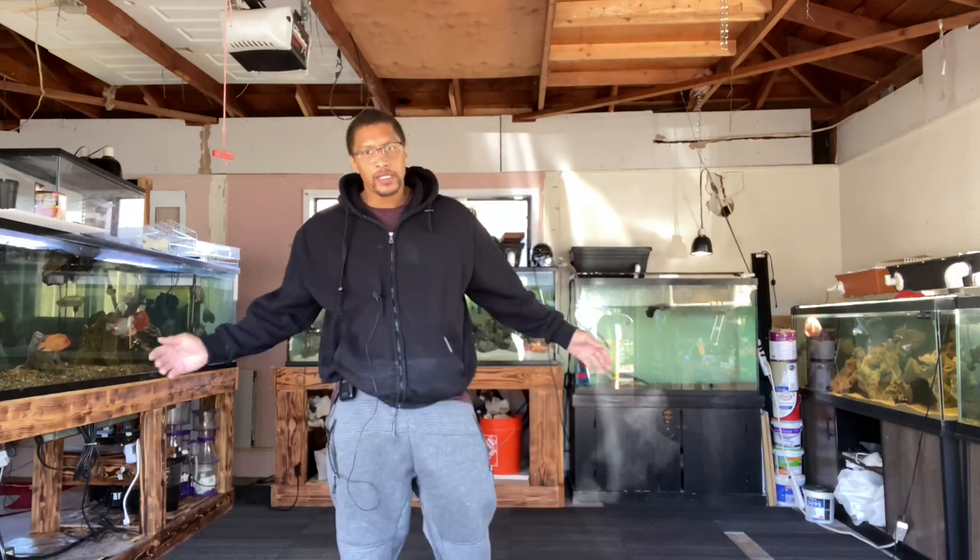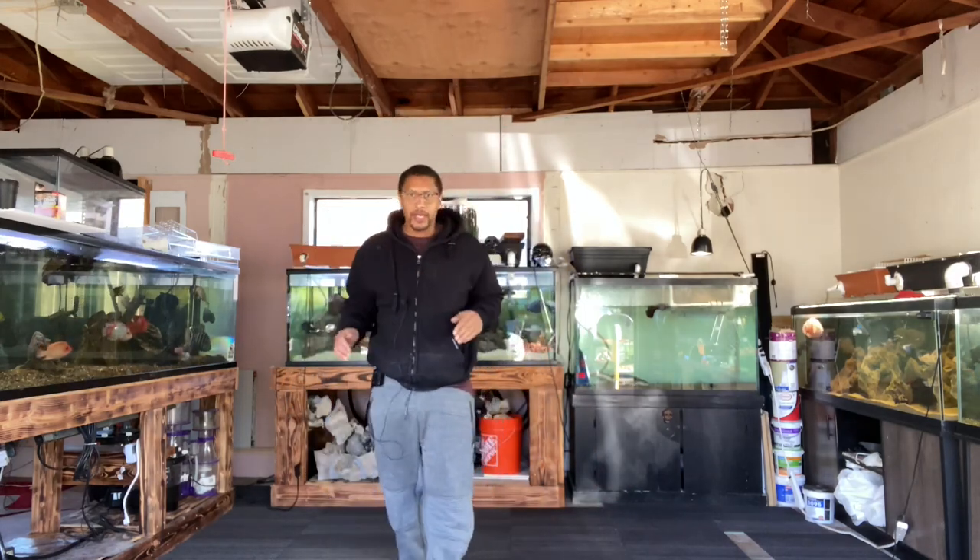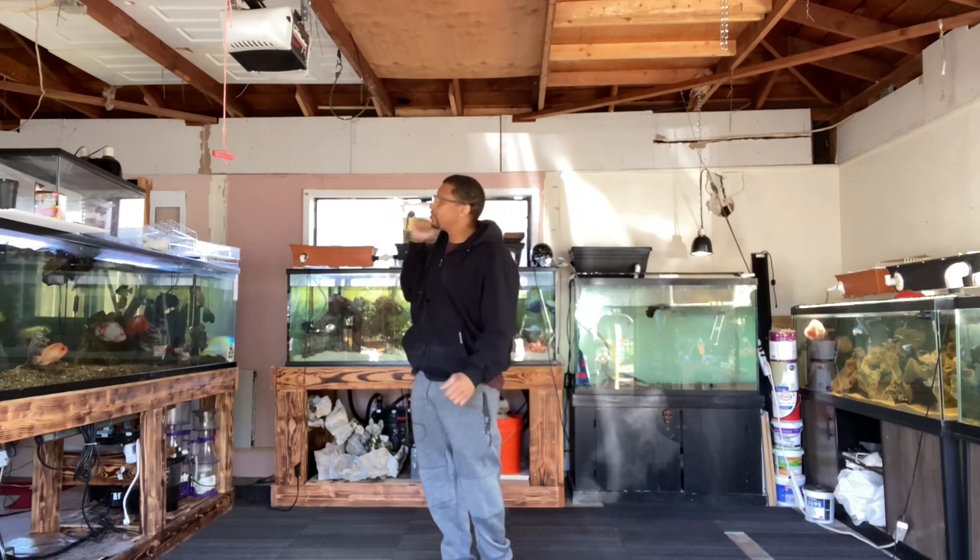Hey, what's going on, you guys? Welcome to another episode of The Fish Corner. If you're new to the channel, I'm Cleveland.